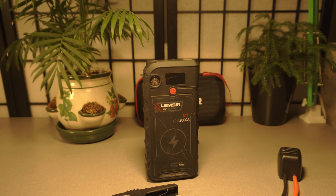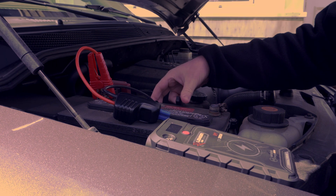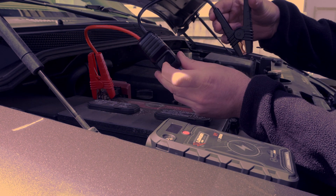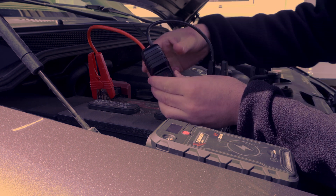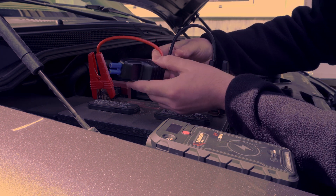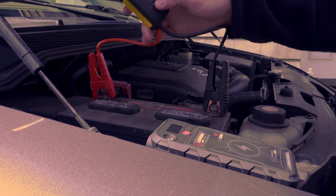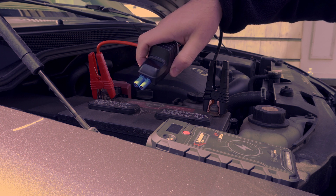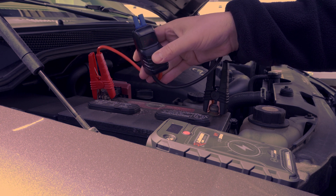Now let's go outside and take a look. Unlike the previous devices, this one has a screen on the jumper cables that shows the battery voltage. When I connect it, it shows 12.4 volts. This is super handy — the previous devices just had a button to press to start the car. Seeing the voltage lets you know the state of the battery before you even try anything.